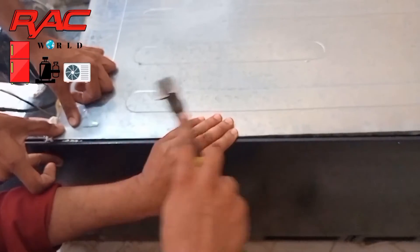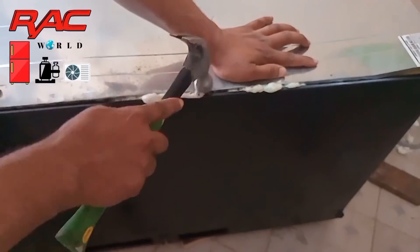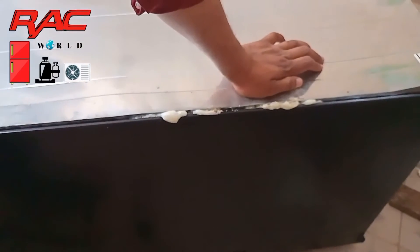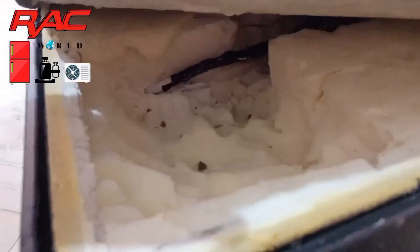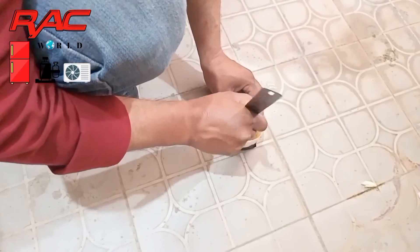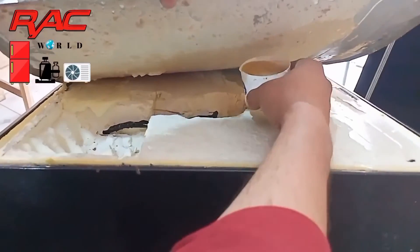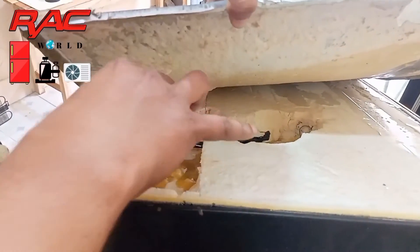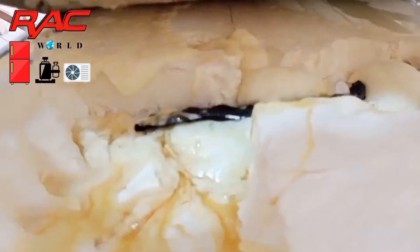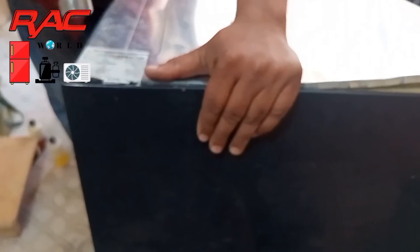You can also use a wooden hammer to fix it. On a second step I will make this PU foam again in the same quantity, and now I will apply this PU foam on the remaining part. I am showing you everything practically and in detail. Now I will also put this sheet back and hold it for some time so it can fix.